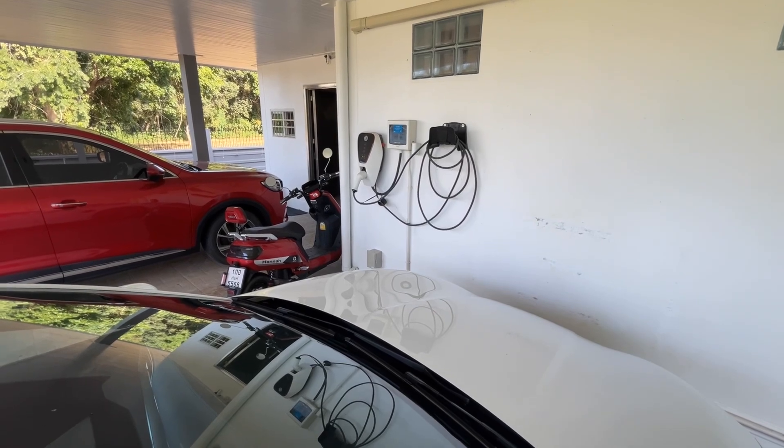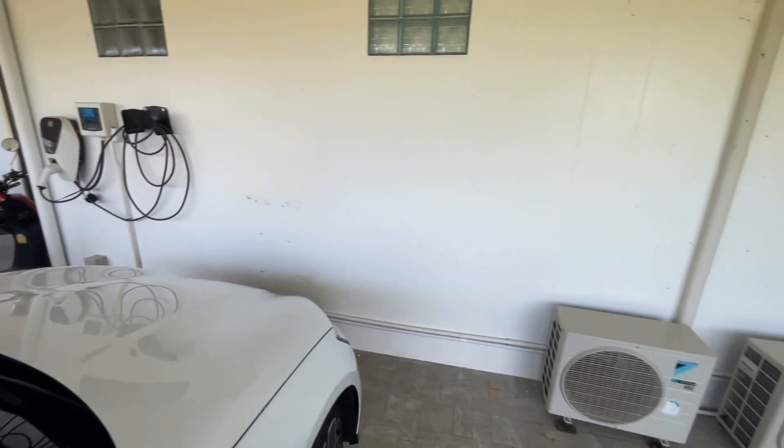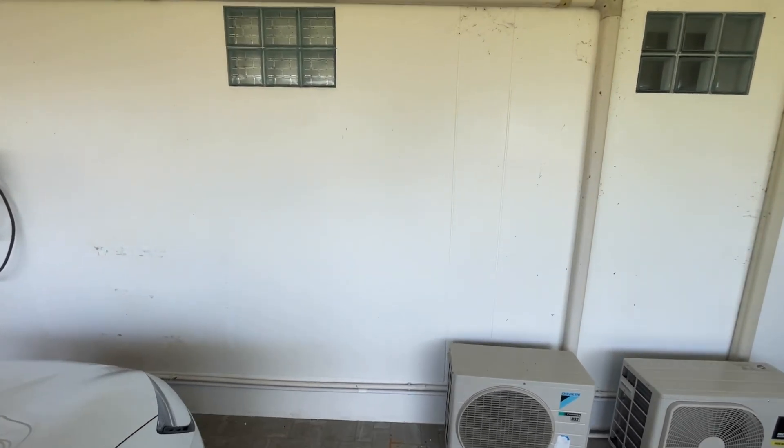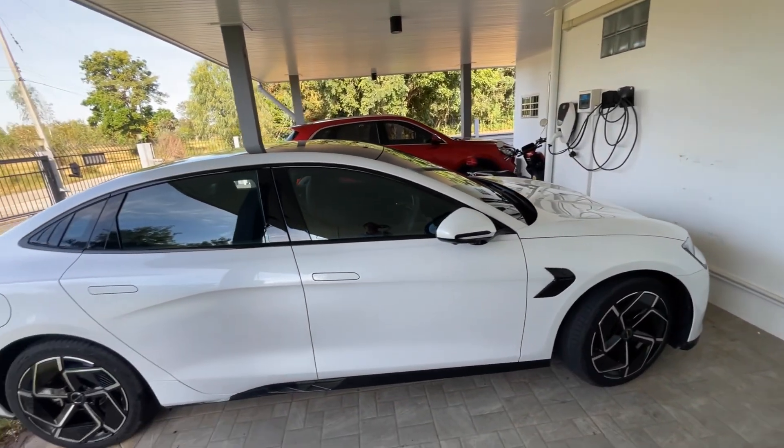We use that MG wall charger at the moment to charge both electric cars, but in the next week or so BYD will install another wall charger in that space, so I won't have to swap the cars around and I'll be able to charge my Seal in this location.